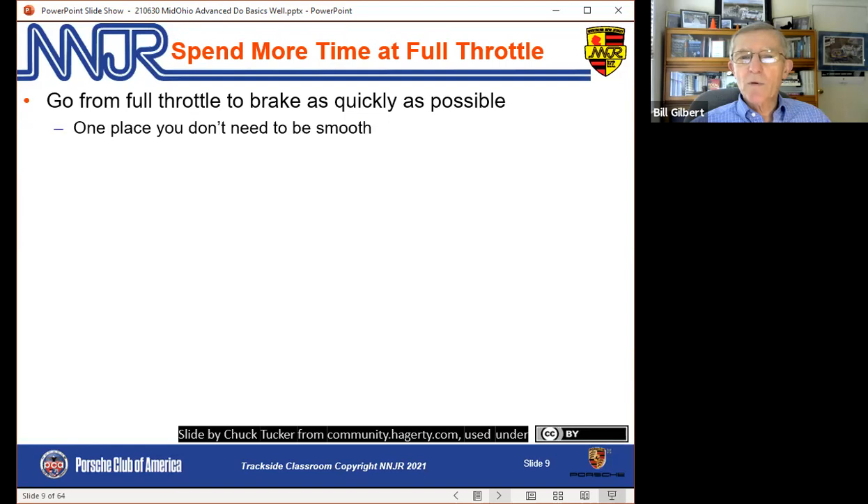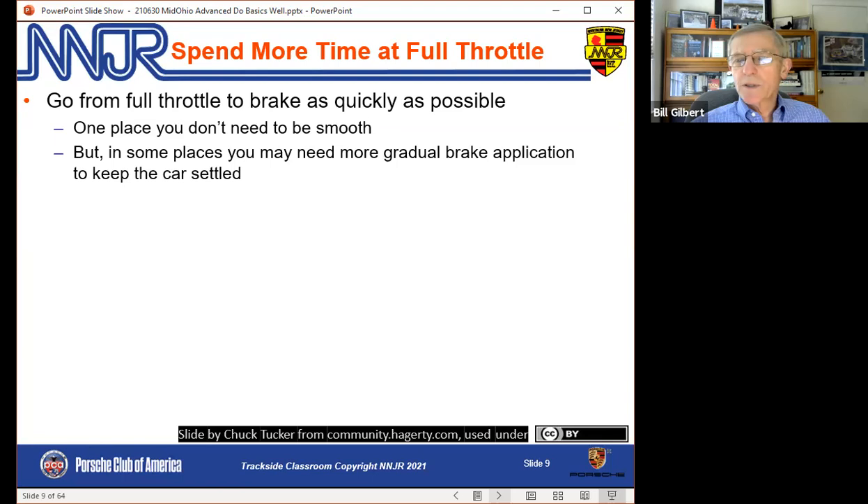How do we spend more time at full throttle? One easy place is the example from David Murray — how do we get on the brakes as quickly as possible without upsetting the car? Foot off the gas, onto the brakes as quickly as possible. Peter Krause talks about how the beginning of the braking point should be thought of as the end of acceleration — our foot's on the floor, then hard on the brake, with minimum delay in between. No coasting, no delay. There are also places where you can give a short burst of full throttle or more gas — even half a second can be worthwhile.